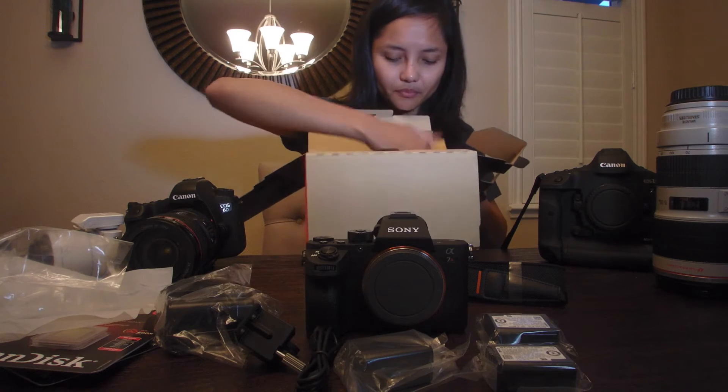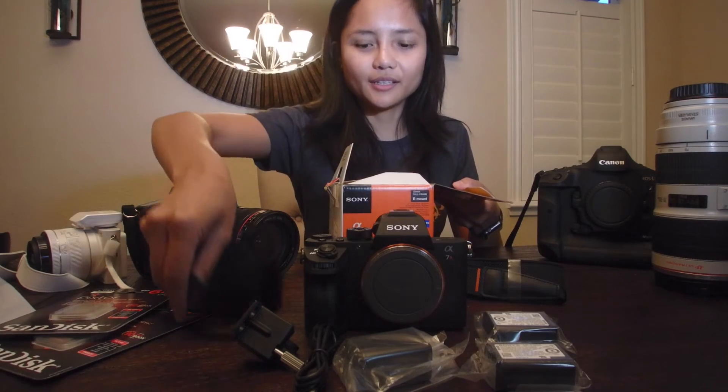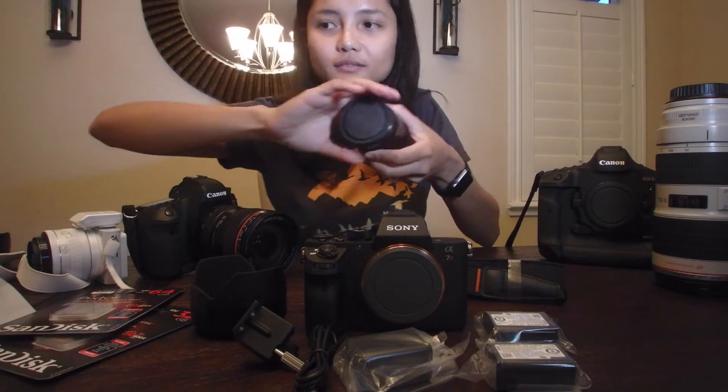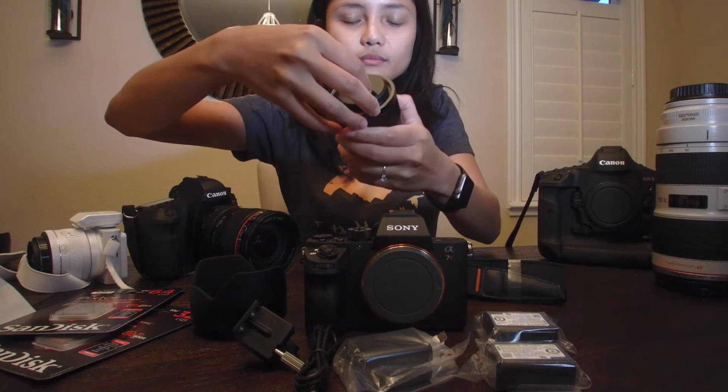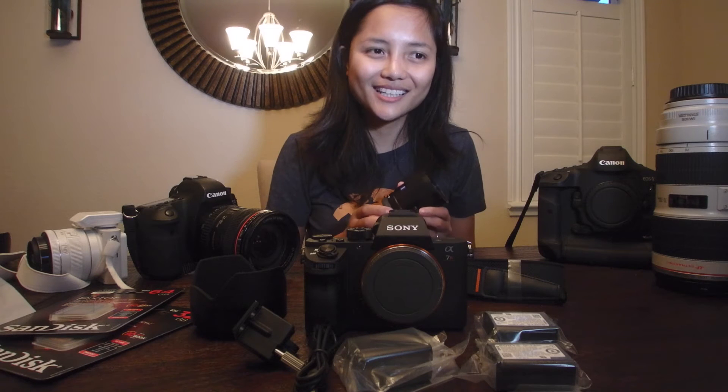We also get the cable, and that's it — that's all it comes with. This is the 55mm f/1.8. I have one which is a lens I use during my photography class and I love it. I got the cheapest one from a flea market or a garage sale, and it works fine.